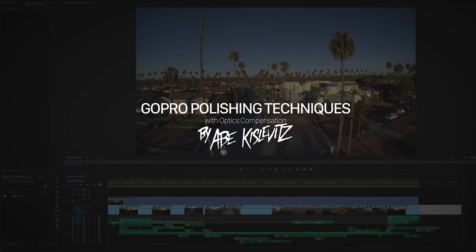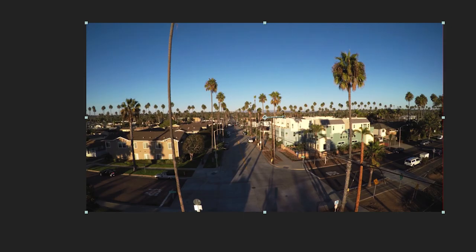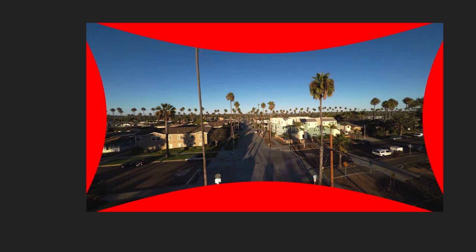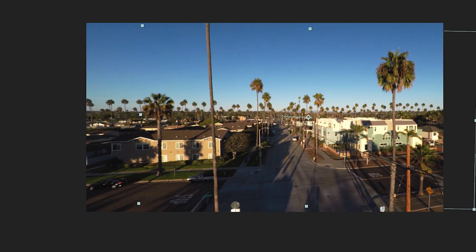What's up guys, my name is Abe Kislevitz and today I am finally bringing you a new tutorial. This one is actually kind of an advanced tutorial for users with After Effects and Premiere. Basically what we're going to be doing is walking through some cinematic polishing techniques for GoPro footage. Mainly we're going to be doing this by using Optics Compensation to flatten the look of the footage and get rid of the fisheye on the GoPro. We can do this in-camera with linear mode, but we're going to use Optics Compensation to gain a lot more pixels on the left and right of the image to allow for really unique and interesting cinematic moves in post.